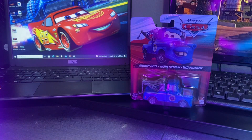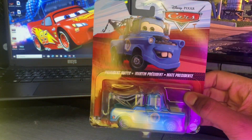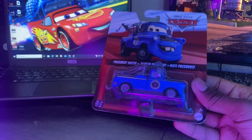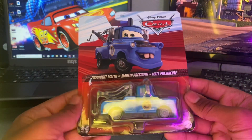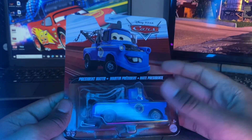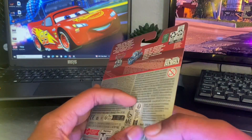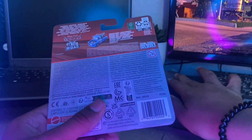This is going to be my first 2024 die-cast review from the 2024 mainline. All the others have been from the 2023 mainline and some from the 2022 mainline, like a certain someone which was hard to find.